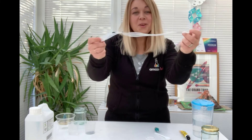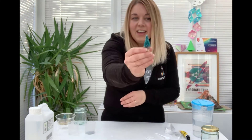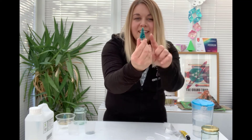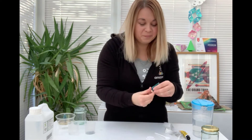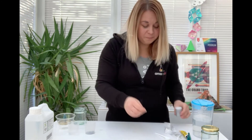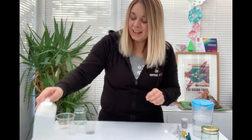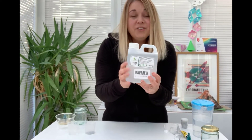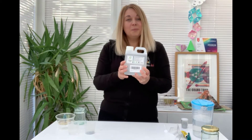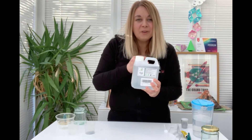Some ribbon, but that is optional — you will be able to make it without it. A little character; in my case I'm using a small tree. Some glitter, ideally biodegradable glitter, a spoon, and some glycerin. If you don't have any glycerin, you will be able to complete this activity, but I will explain a little bit later on why it will help.